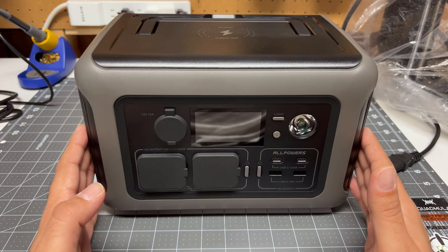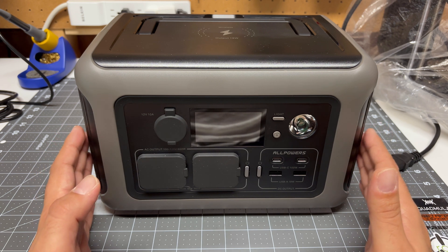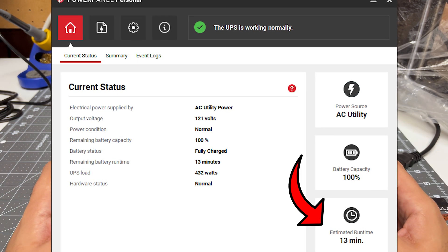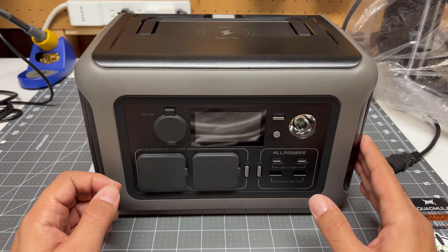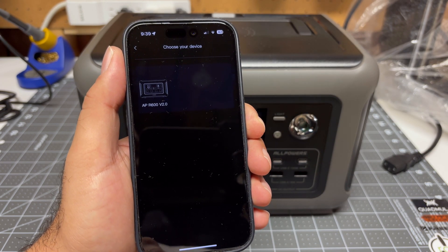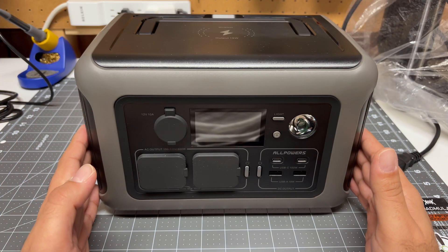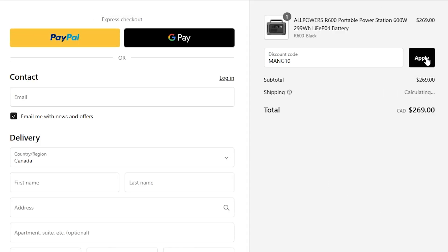I was very impressed with this AllPowers R600 power station. It's super light, compact, and powerful. To put that into perspective: compared to my CyberPower computer UPS, this unit gives me three times the runtime yet weighs half as much — that's just incredible. Working with this over the last couple of weeks, it has been a very smooth and consistent experience. The only area that requires more work is the Bluetooth app — it works fine, but the experience feels a little unpolished, especially having to set up the connection every time you close the app. Otherwise, highly recommend this unit. AllPowers did provide me with a 10% off coupon code in the video description that you can use for your purchase.